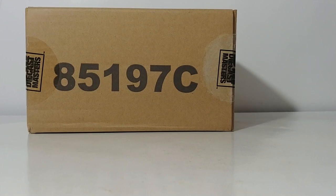Welcome collectors and DieCast enthusiasts. Thank you so much for tuning in to this installment of DieCast Emporium. Today we're going to take a look at one of the newest releases in DieCast Masters' Caterpillar Core Classic Series — this is the CAT D6T with AccuGrade control system.